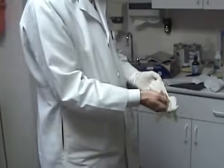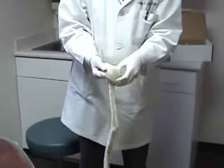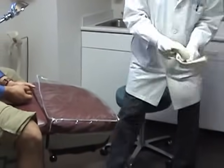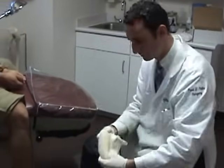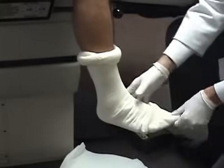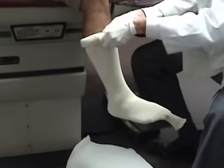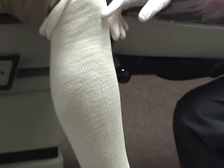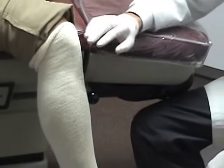The first step is to apply the stockinette. We're going to roll it up, which makes it much easier to put on. Giving it a good stretch makes it even easier. It's important to leave a little excess hanging off the tips of the toes, which we'll address later. When applying the stockinette, make sure there are no wrinkles — we want this nice and smooth. Roll it all the way up; it's important to be at least one inch above the tibial tuberosity, which we clearly are here.